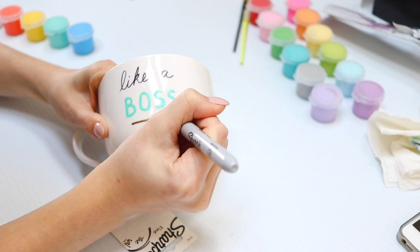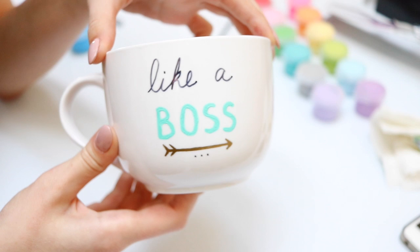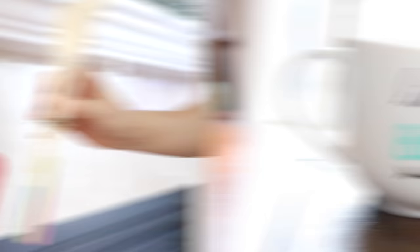Follow the instructions if you use glass paint. I finished the design I wanted, and whether you're using Sharpie or paint, you will have to bake it in the oven. I baked it for 30 minutes at 350 degrees Fahrenheit, which makes it permanent and waterproof.